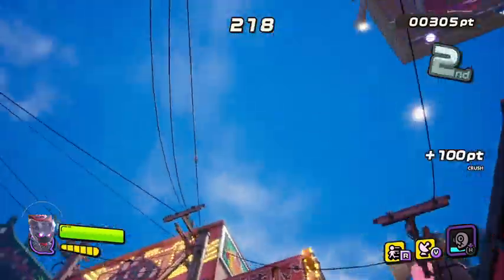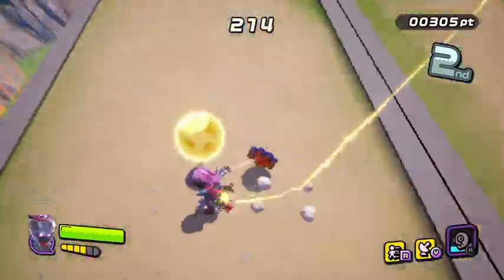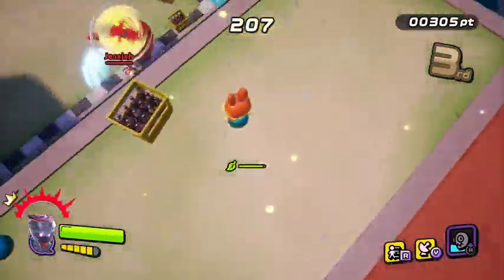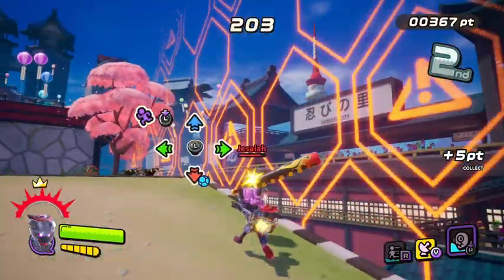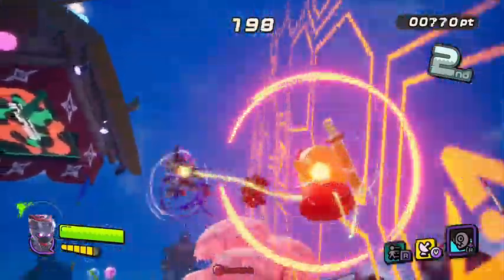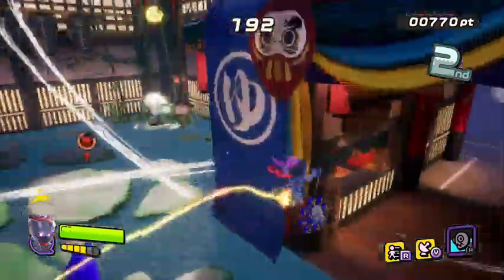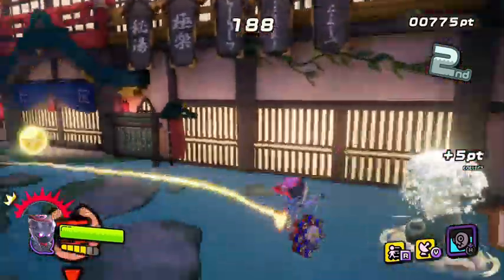Here's a little tip for newcomers who want to play Ninjala: when a match starts, unless you're running a full aggro set, I recommend you don't head-dash straight into the fight. Instead, scout out where you can find drones. Drones can really help you out in a match — you should scout where to find them and when one is about to spawn.